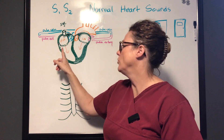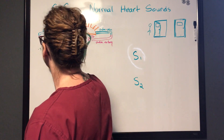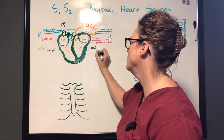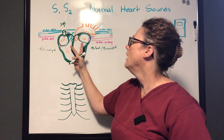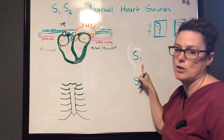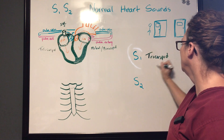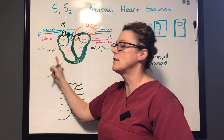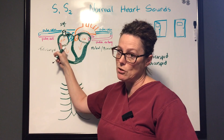On the right side there's a three-leaflet valve called the tricuspid, and on the left it's called the mitral or bicuspid valve. An easy way to remember which one sits where: it's always right to try something — so the tricuspid, with three valves, sits on the right side between the right atrium and the right ventricle.